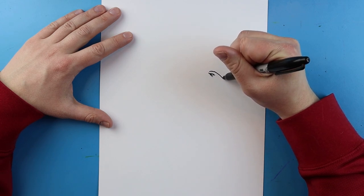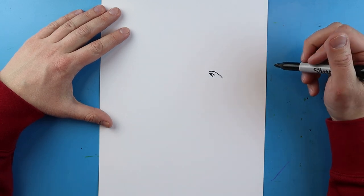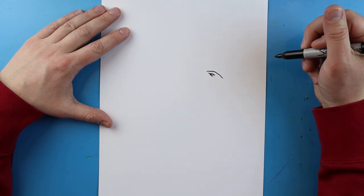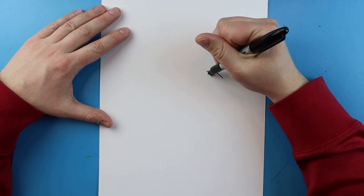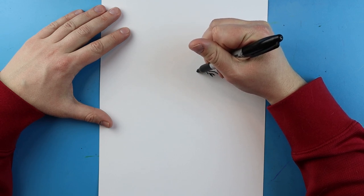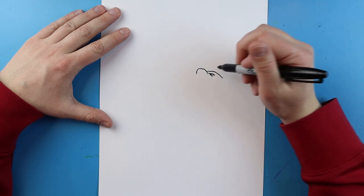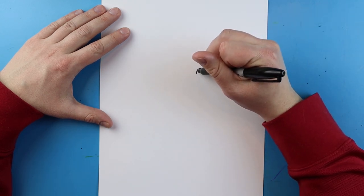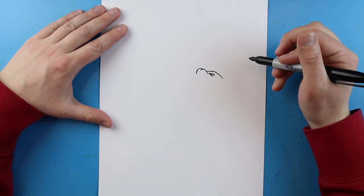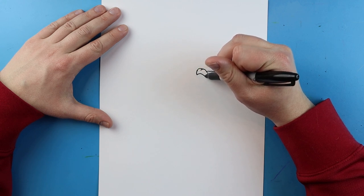Then I'm going to add a couple little extra lines right around it. Now I'm going to make a line that's just going to go up and then come back like this. Next I'm going to continue this line over just a bit. Starting here for his nose, we're going to make a line that's going to go up, curl over, and then come down like this.